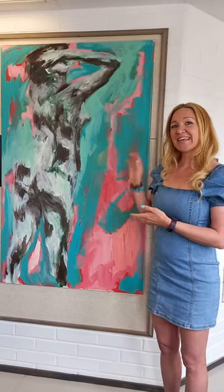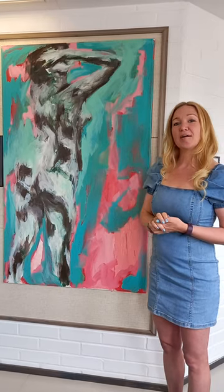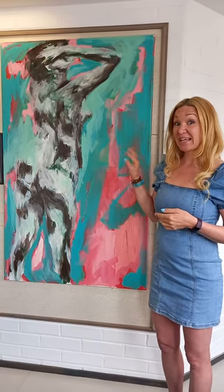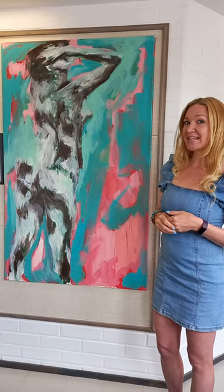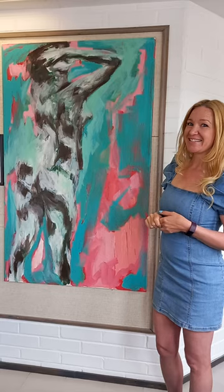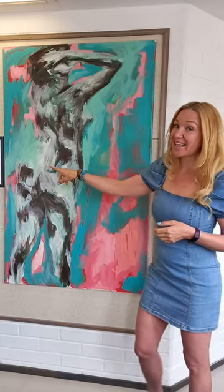Hi, so this is 'Here I am', an abstract painting by Minna Piekarinen. It's made in acrylic on canvas. It's 1 by 150 in size and it also has a poem.